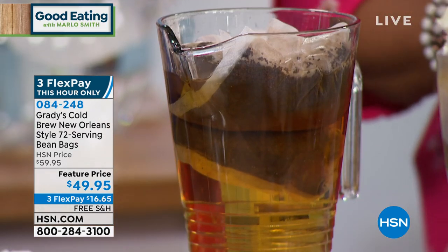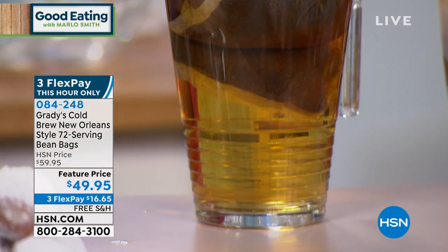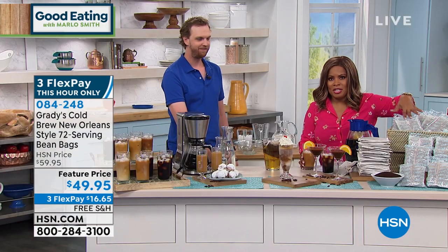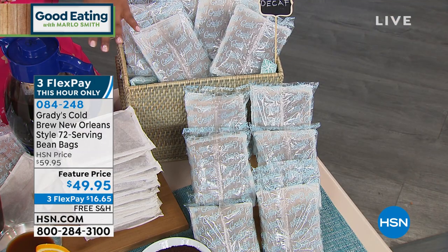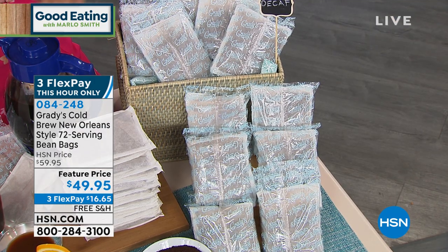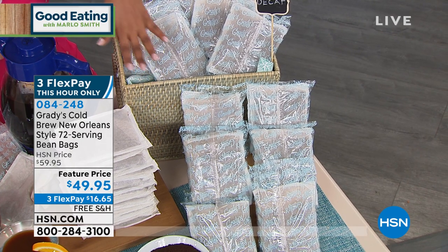Think about the money you're going to save, the time, and the perfect flavor — the level of intensity of coffee that you love. We've got the coffee with caffeine, or the regular brew, and we've also got decaf. If you'd like to order, give us a call. This is a world-famous cold brew company from New York, and we're so thrilled to have them here at HSN.